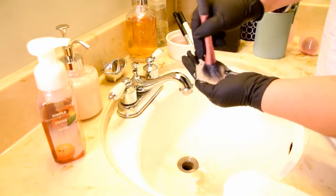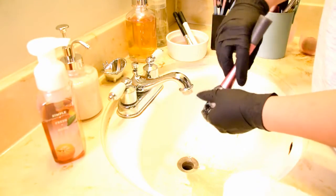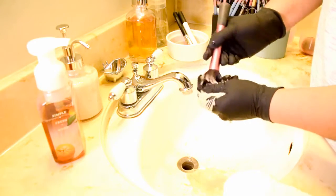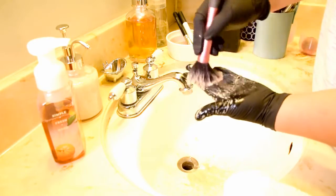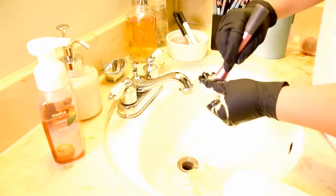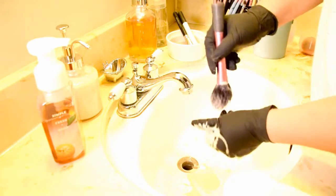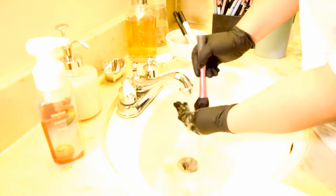You do want to deep clean your brushes on a regular basis — I do it at least once a week if I can. If I use really bright colors or something that I think is going to stain my brushes, I will wash them right after I use them. But for the most part, I spot clean after every makeup application and deep clean at least once a week. It helps the brushes stay in better shape and prolongs their life. You really don't want to be putting dirty makeup brushes against your skin — it can ruin your skin that way.